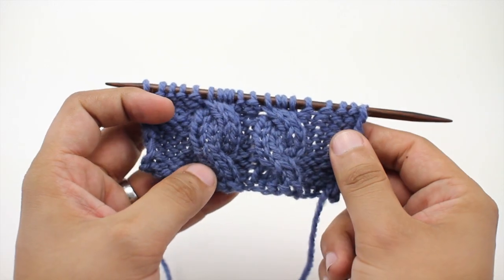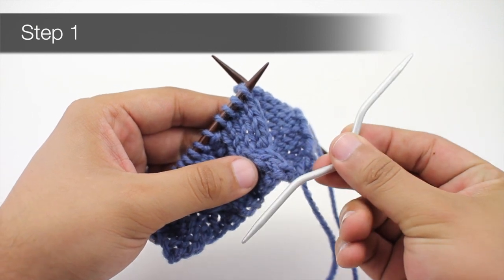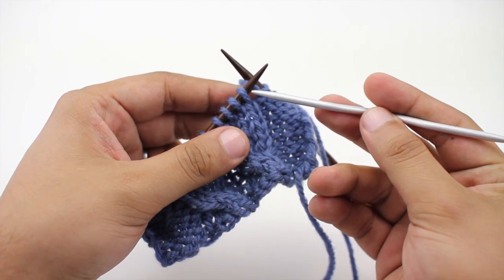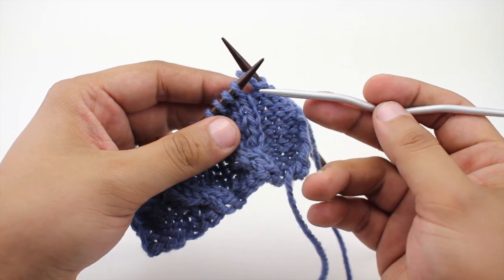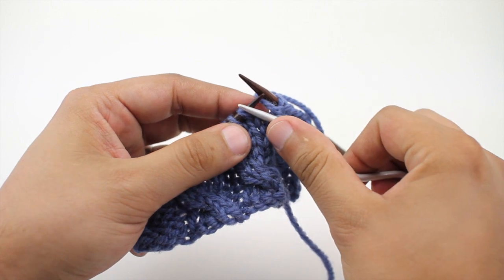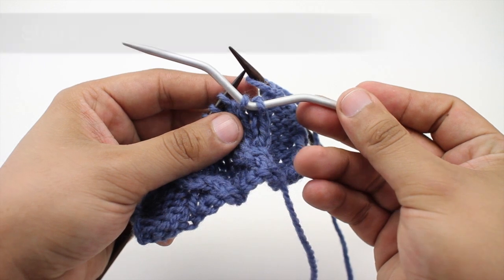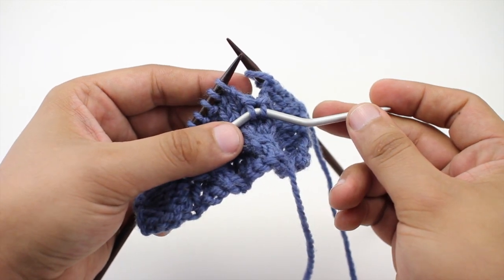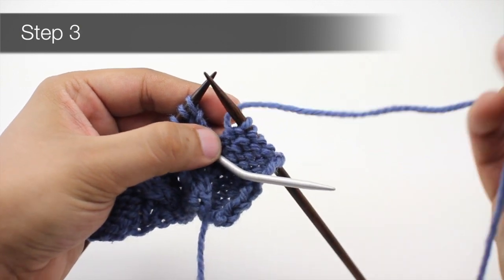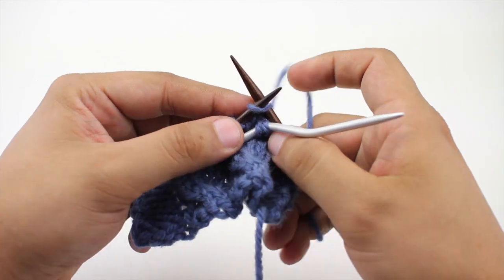So let's show you how we make this stitch. Step one, we are going to take a cable needle or a double pointed needle and slip the first two stitches off of our main needle onto the cable needle. Step two, we are going to hold those two stitches in front of our work. Step three, we are going to take our working needle and knit the next two stitches off of our main needle.